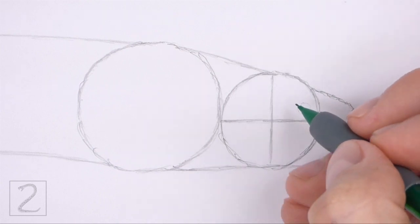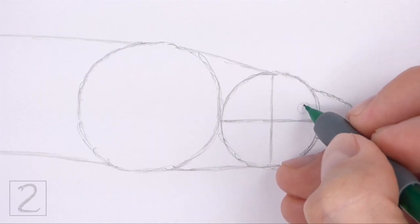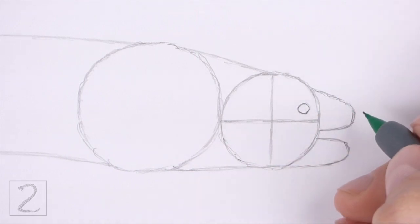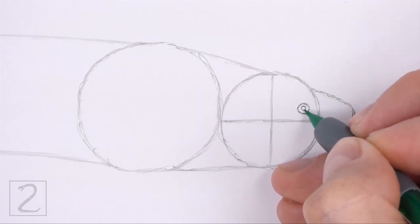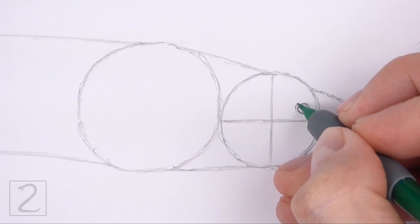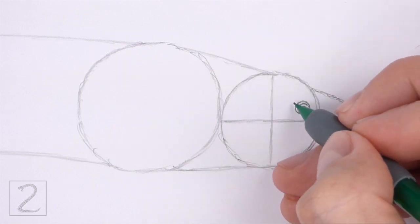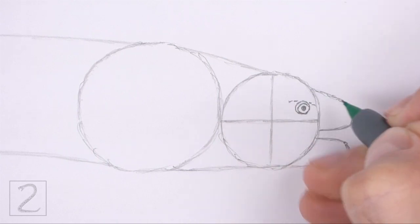Inside the head, lightly sketch a small circle for the eye. Use the lines inside the head as guides to help you position the eye. When you get the size and position of the eye right, darken the shape. Inside the eye, draw a smaller circle for the pupil and shade it in. The eye should be close to the right edge of the head circle. Draw a curved line around the shape for the outer section of the eye.